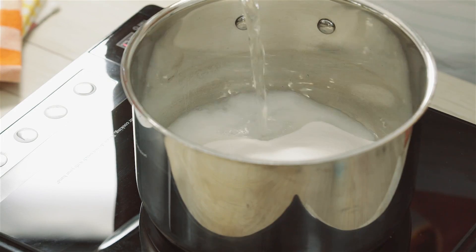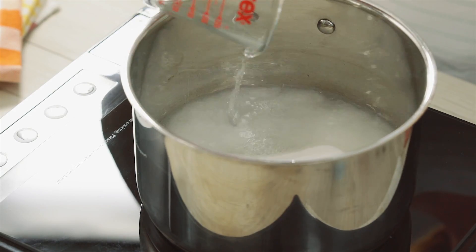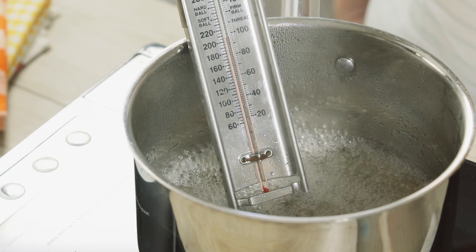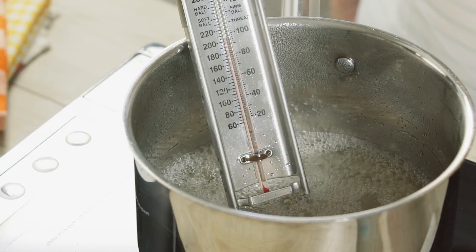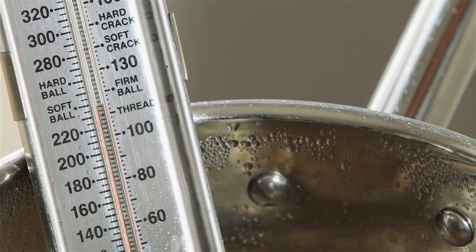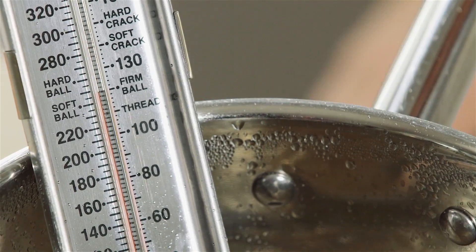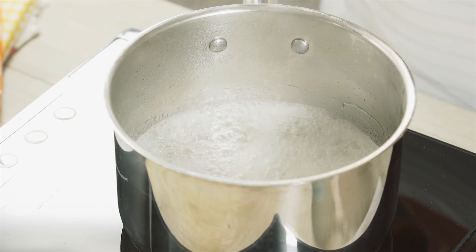To make the syrup, place caster sugar and water into a small saucepan over low heat. Stir until the sugar dissolves, then increase the heat to medium and cook for 10 minutes or until the syrup reaches 120 degrees Celsius on a sugar thermometer. If you don't have a sugar thermometer, cook the syrup for 5 minutes without stirring.